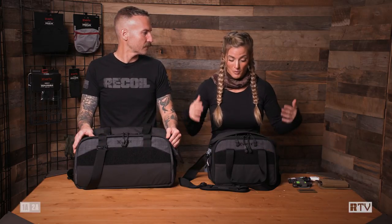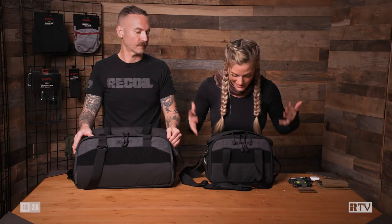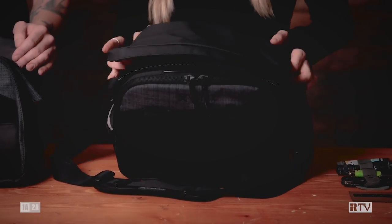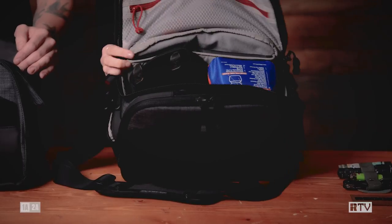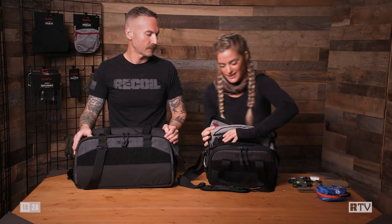That's why today we're going to be talking about the Course of Fire bags from Vertex. I have the Coff Light Range bag — this is an awesome bag. I have a nice big open-top compartment right here with super easy access. I like to keep a med kit right there, some organizational tools, and of course a pistol, because that's important to have at the range.